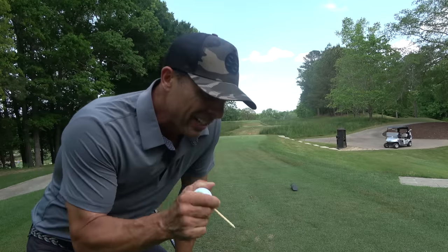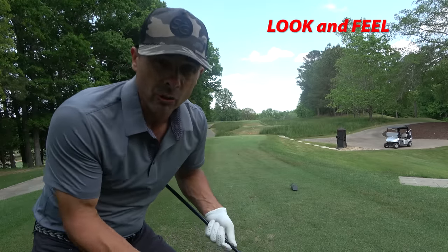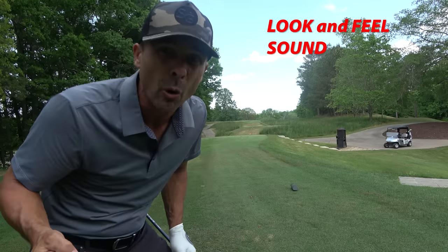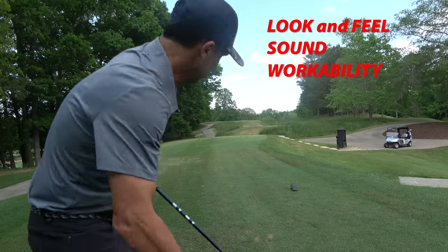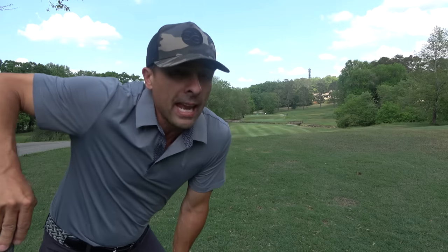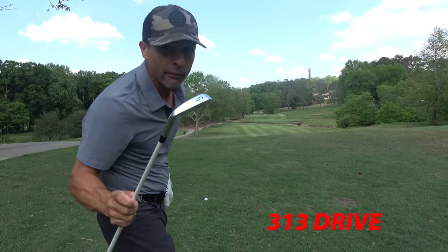The things I'm most concerned about are look and feel. I've got to stare at this thing all day, so it's got to look good, feel good, and sound good — I don't want some weird noises. And I want to be able to work it left to right, right to left, and hit all the shots I need in reality. On a 520-yard par 5, I had 207 yards left in — you do the math — and I was hitting a 5 iron.